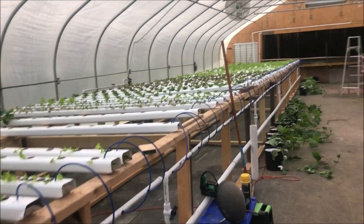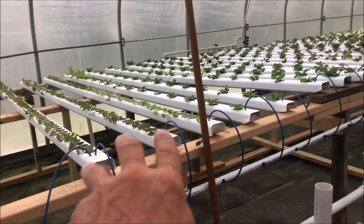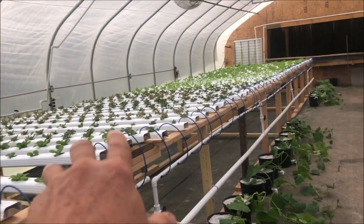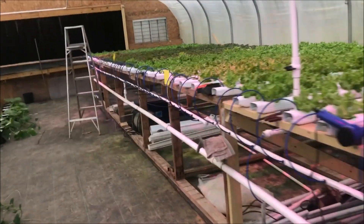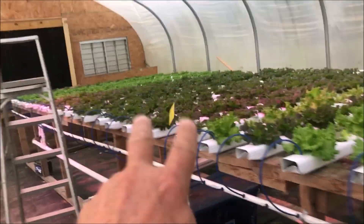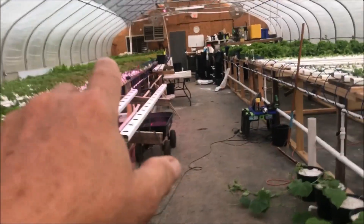I want to show you what we've got going on in here. The way it works — just to give you a clue — these are nursery plants; that's the following week, that's the week after that. Then this down here was planted the week before that, and this was the week before that.